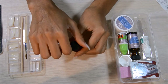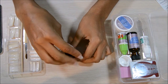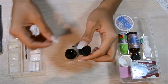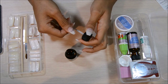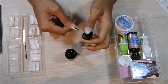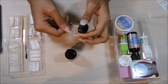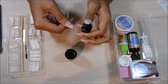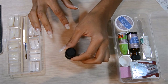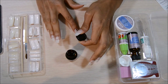Next is the actual acrylic part of it. So it comes with this acrylic primer. You're going to take it and put it on your actual nail. It says to put it on just your nail, but I put it on the whole entire thing. I don't think it made that much of a difference, but this is just to set your nails for the acrylic powder and liquid. So you're just going to take that and do that to all of your nails.